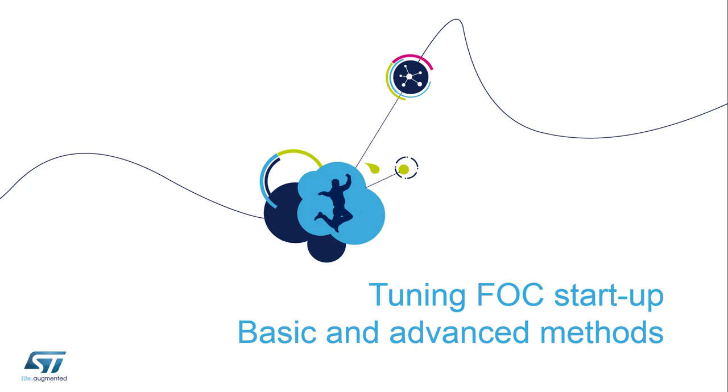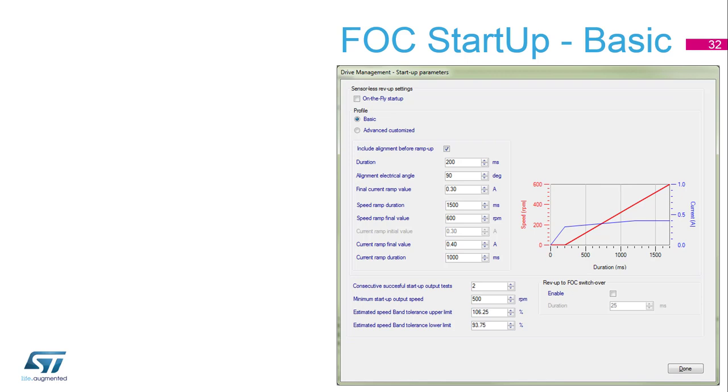Let's start with the tuning of the startup of our engine and show some basic and advanced methods. Let's begin with the basic stuff.